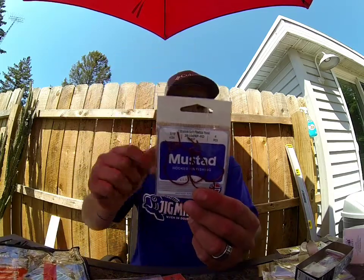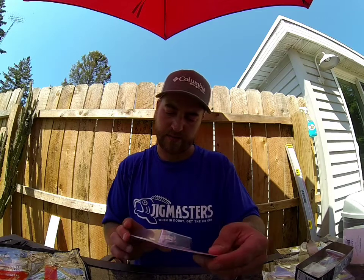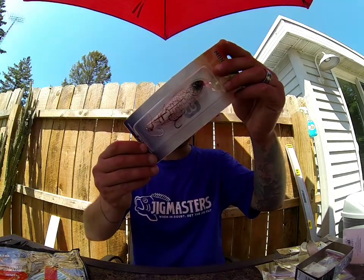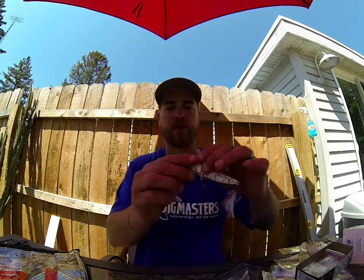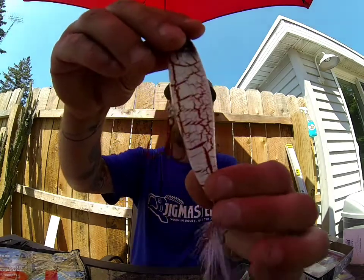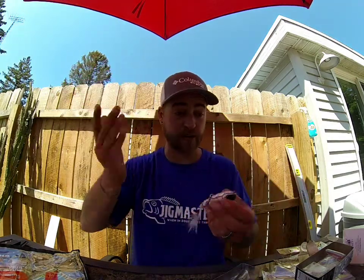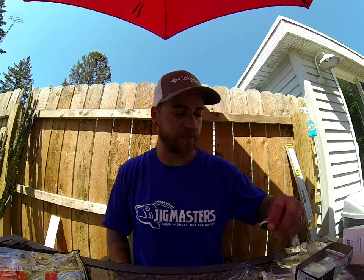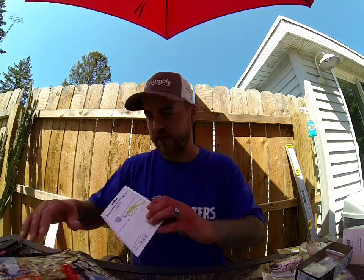We got some Mustad hooks — three-ought red color — that'll go great with those soft plastics. Then we got the Monster Bass Patriot 3.0, called Baby Ragnar. That's a walking bait, so you throw it out there and walk it back and forth and it just skirts back and forth on top of the water. It's got rattles in it with that red hook. Come the shad spawn in late summer — white bass, pike, and whatnot are blowing up on them — that's going to be a great bait for that time frame.